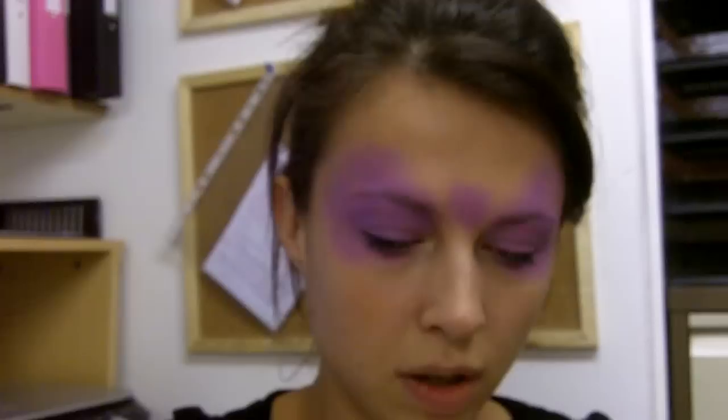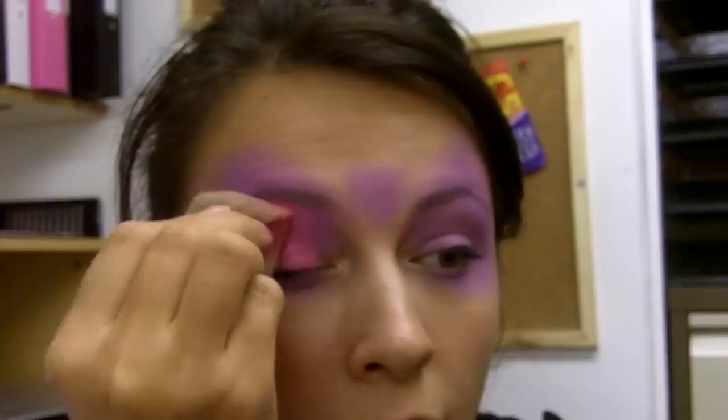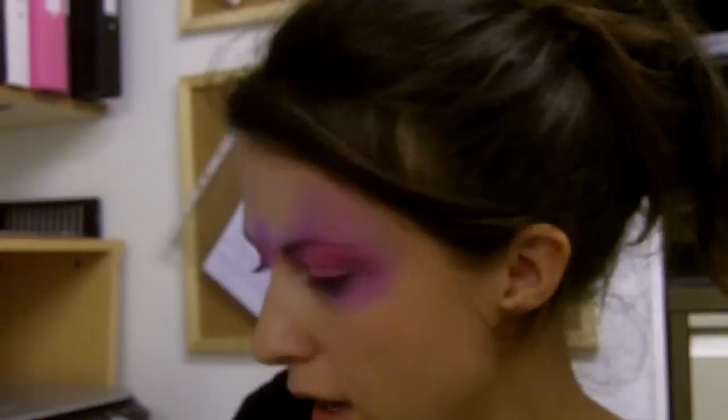I'm going to turn the sponge over and pick up my second colour, which is a darker pink — I'm using Grimace. With this colour you're going to go over the top of the lilac that you've already done, straight over the eyelids. Just press it in and blend it out into the lilac, and a little bit in the middle as well. So that's our base done — super quick.